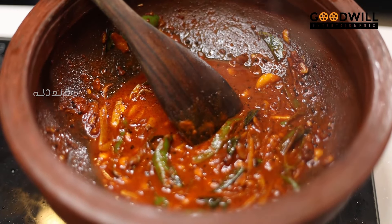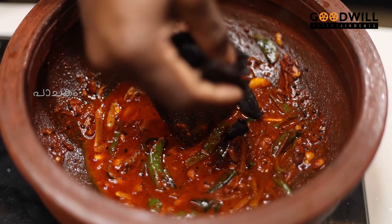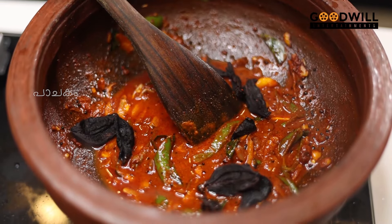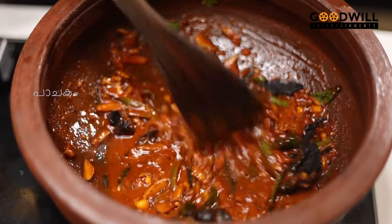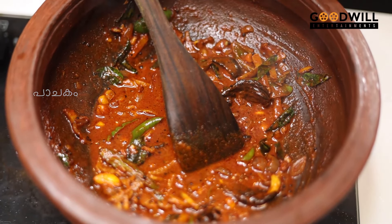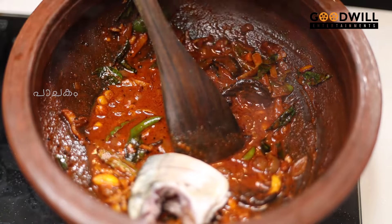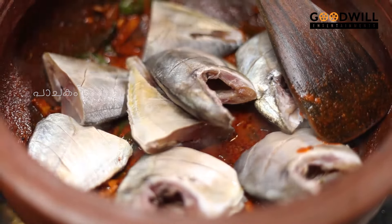Let's put the plate in front of the plate. Then we put the plate and add the plate. If you put the plate in front of the plate, let's put the plate in front. It's a very important plate.